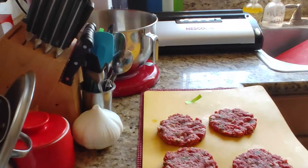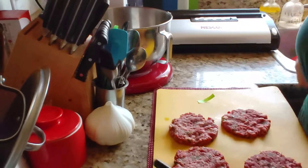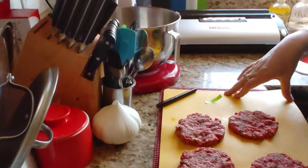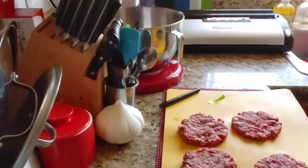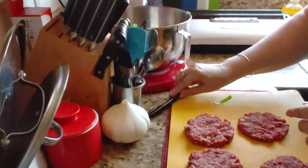Good afternoon and welcome to The Good Plate. I'm going to show you how to take our lovely patties and vacuum seal them so we can use them later. First thing we're going to do, we have to make sure you have a marker so you can mark what's in there.